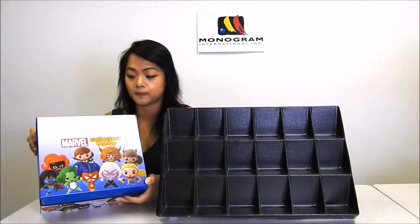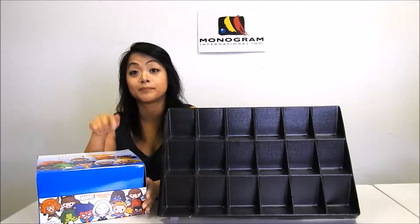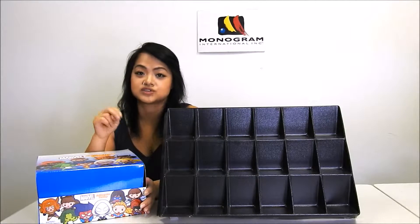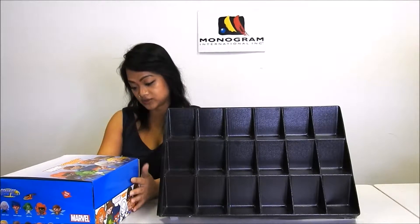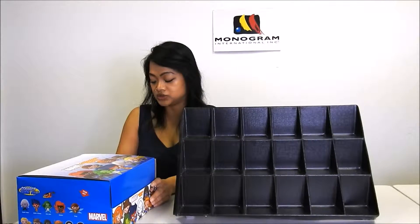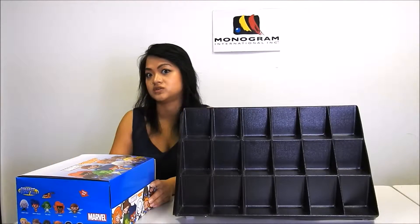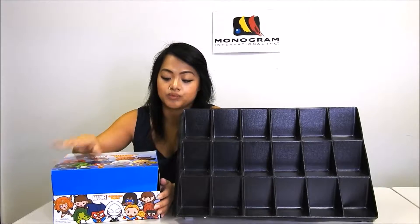Each PDQ box contains 24 blind foil bags and 11 characters, which includes two exclusives as well. The characters in this series are Spider-Gwen, Spider-Woman, She-Hulk, Medusa, Captain Marvel, Squirrel Girl, Ms. Marvel, and Angela, as well as two exclusive characters.